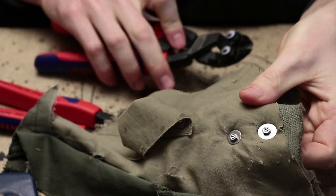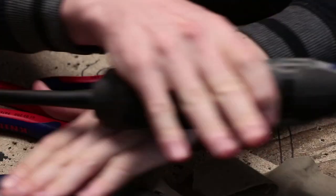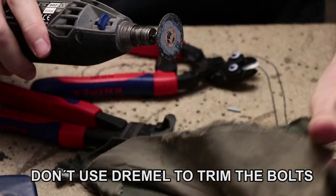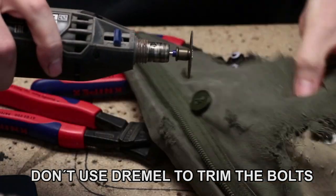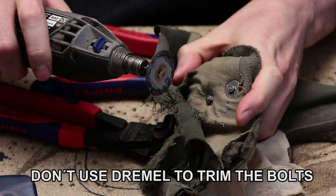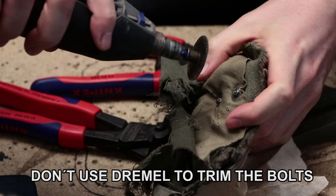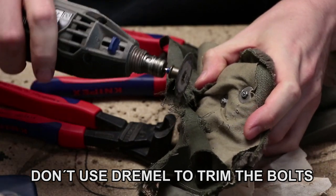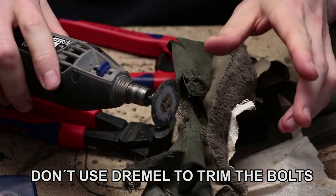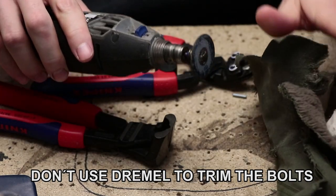Obviously I would cut it completely flush and then use the file to make it not scratchy. What I would absolutely not recommend is using a Dremel to cut those bolts. Technically an abrasive disc will go through the bolt material, but you have a fast-spinning disc near fabric that can just spool up — it can also go into your hand. It is loud, noisy, expensive because it uses those abrasive discs, and overall not comfortable. Dremel is a cool tool, but not for this.